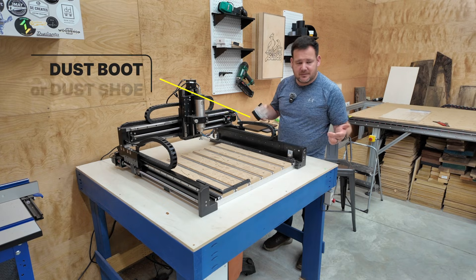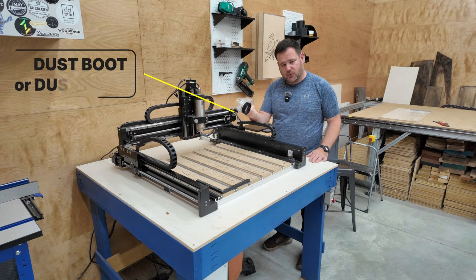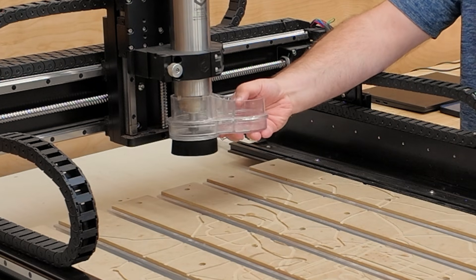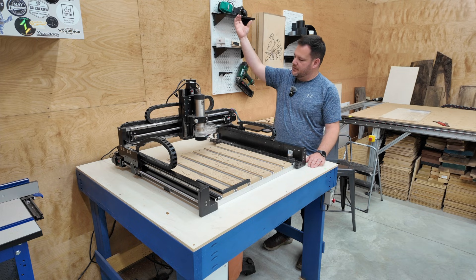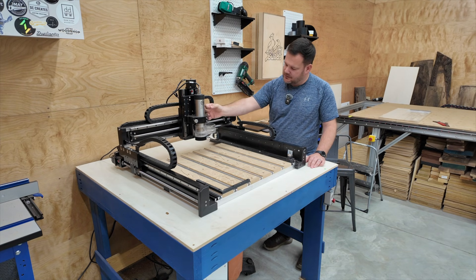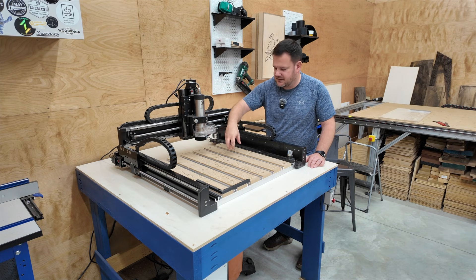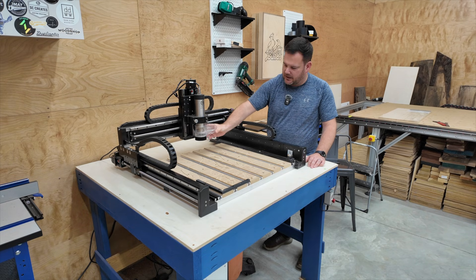Next is your dust boot or dust shoe. It goes around your spindle or router and clamps on. Your dust hose — in our case a shop vac — connects right here, and it sucks all the dust that the CNC is cutting up and out of the way.